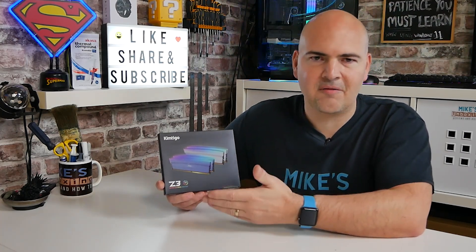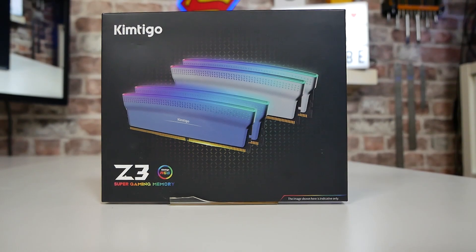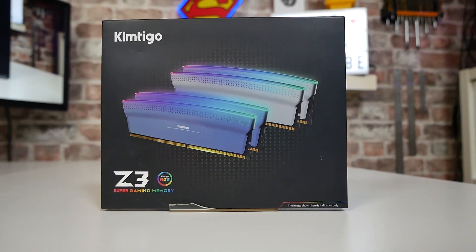There's a ton of RGB on the box, and if you haven't seen it already there's probably been some B-roll on the screen so you can see what these actually look like when they're in a PC.